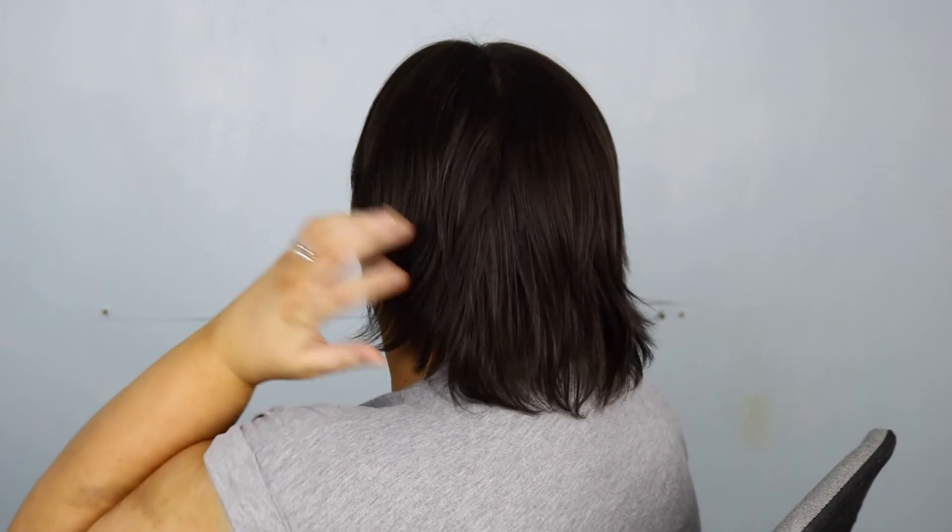Hair is like a security blanket — mine was when I was younger. But as I'm getting older, I've realized it's just hair. Think of it this way: you have hair all over your body. You shave your legs and they grow back — it's the same with your head. If you want to go from long hair to a pixie cut, just do it gradually — cut it a bit shorter each time. The only thing is the awkward grow-out stage where lengths are uneven, but just cut it to one length and you'll be fine.